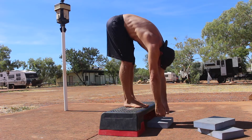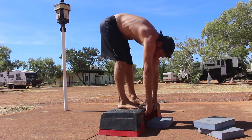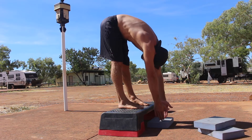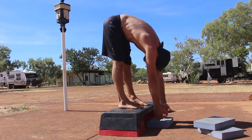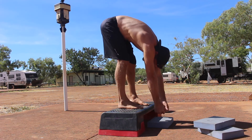As mobility improves you can start to lower the target and increase the range. Feel free to experiment with different variations of depth and knee bend. Be mindful of where you feel the stretch and how the variations change the feeling. Perform the specified number of pulses.